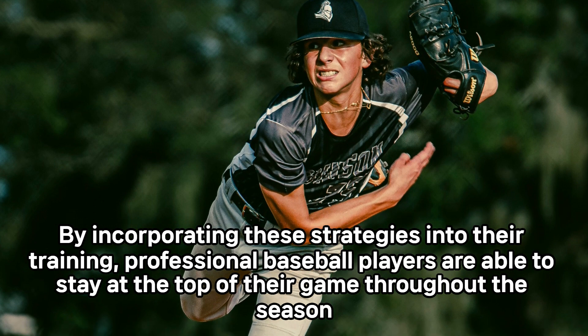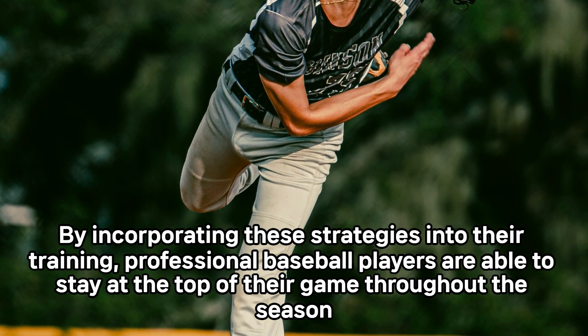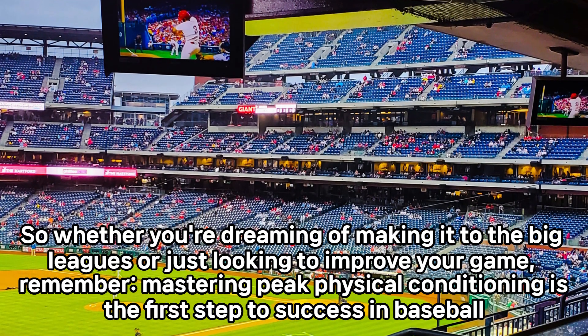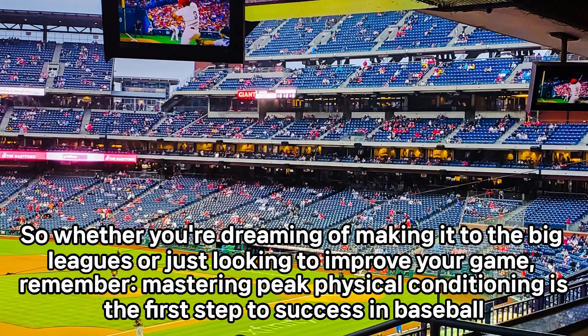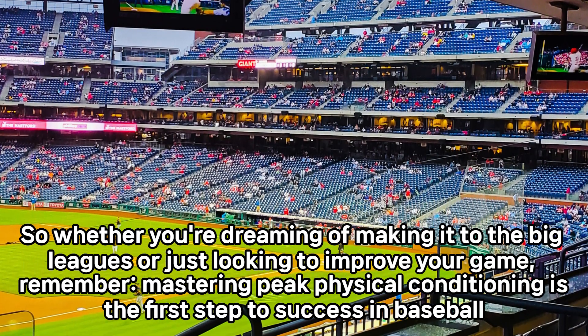By incorporating these strategies into their training, professional baseball players are able to stay at the top of their game throughout the season. So whether you're dreaming of making it to the big leagues or just looking to improve your game, remember: mastering peak physical conditioning is the first step to success in baseball.